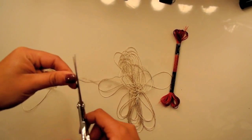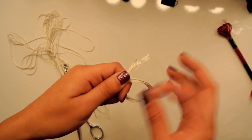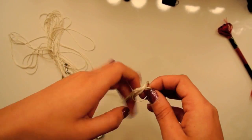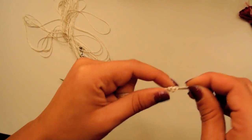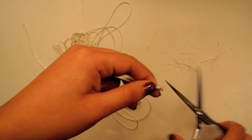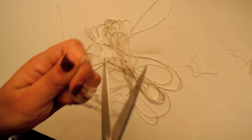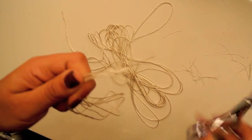Once you've gathered your strands, you're then going to cut the end and tie this top part into a small knot. Cut any excess string off of the top of the knot. Taking your scissors, you're then going to cut the opposite end so all the strings are hanging loose.